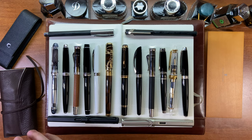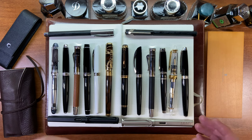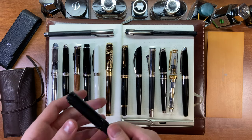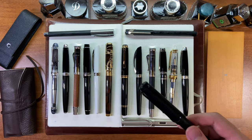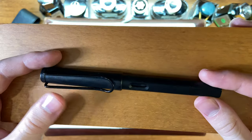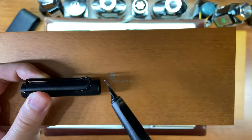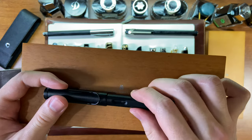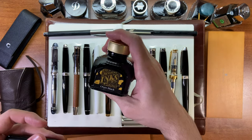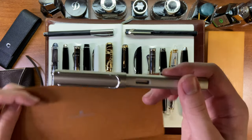Hello! I thought it would be cool to do a review on my entire fountain pen collection. I have 16 fountain pens in total. One of my favorite first fountain pens was the Lamy Safari — this is the all-black version with an extra fine nib. This is the best entry fountain pen in my opinion, and it's inked up with Diamine Onyx Black.